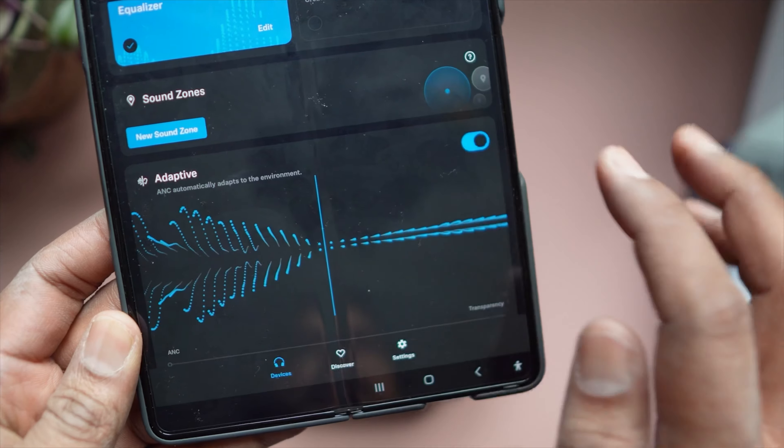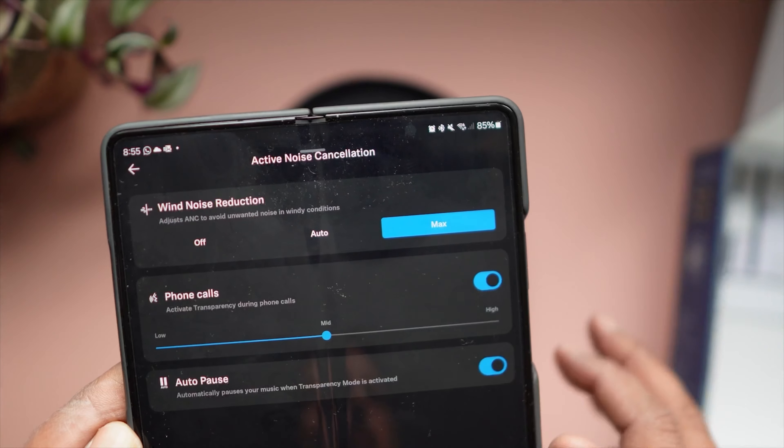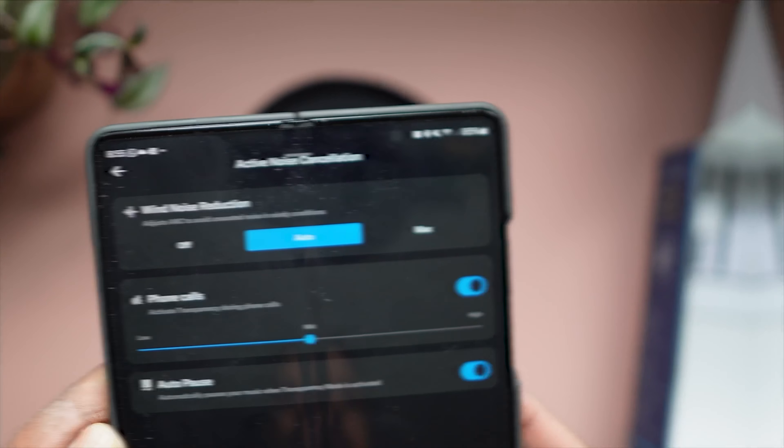What we were surprised to see is that the Accentum Plus beats its bigger brother the Momentum 4 quite clearly in terms of ANC. Wind noise cancelling works fantastically on the Sennheiser — there are tons of options but leaving it on max did a good job. I didn't have many issues with the JBL Tour 1 M2 either in a light breeze.